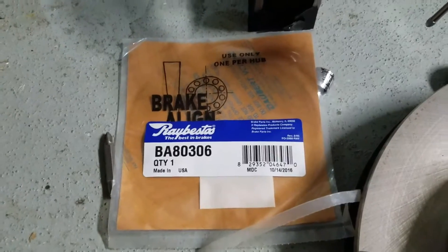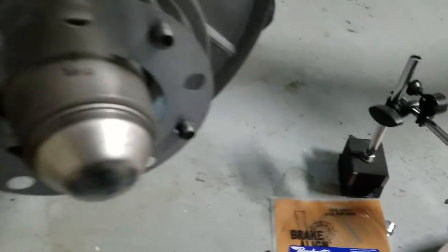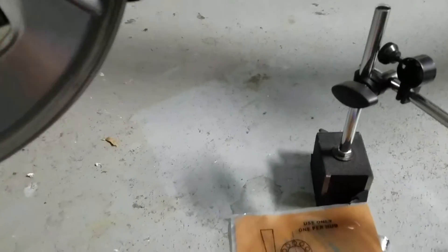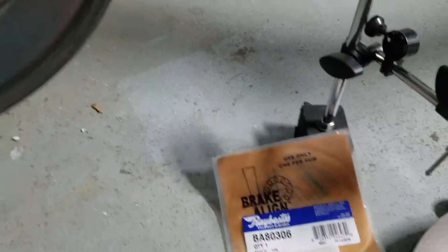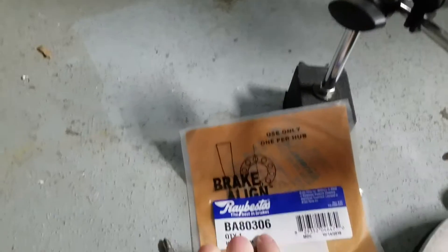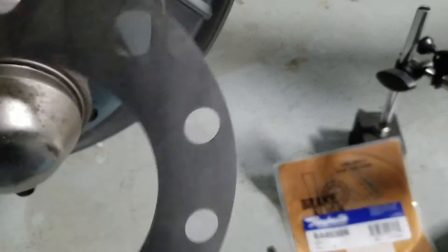So I bought these shims online — let me find the part number for them. Okay, this is the part number for the shim, and they're kind of pricey; I think I paid 18 bucks a piece for them. You typically buy two — you're not supposed to use two, but they didn't have the thicker ones in stock.